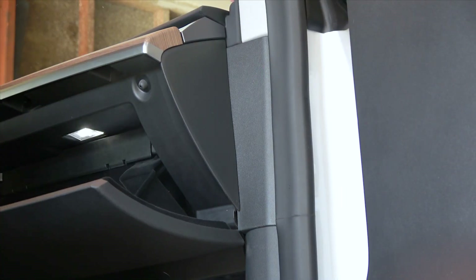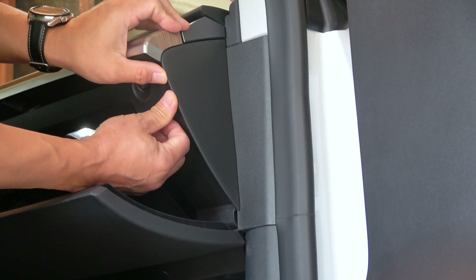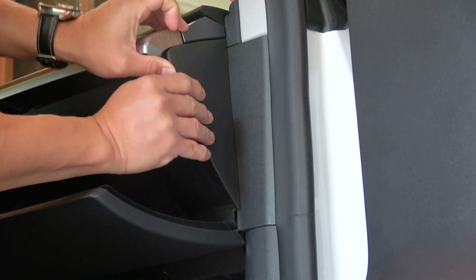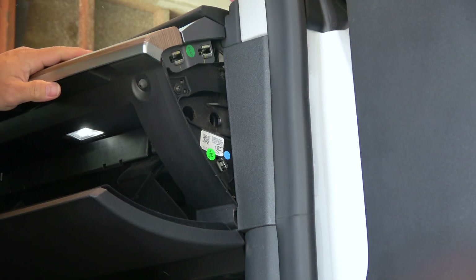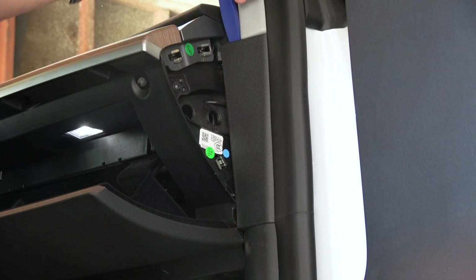First, why am I hardwiring it instead of plugging it into the cigarette plug? It's because the accessory plug stays on when sentry mode is on. Like many others, I leave sentry on whenever I'm not at home, and I don't want unnecessary things to be on.